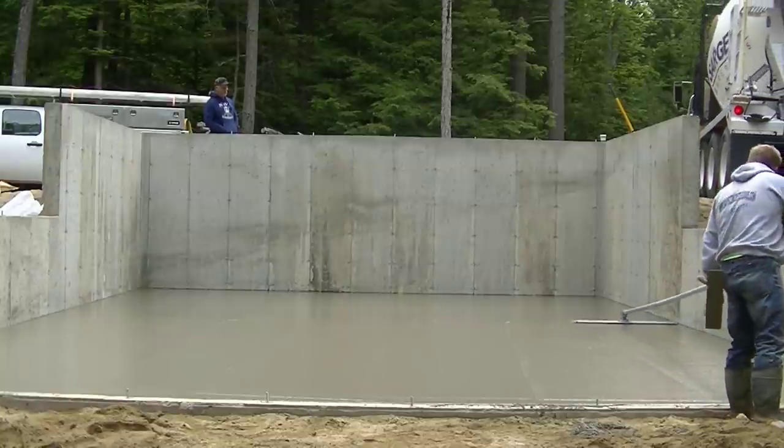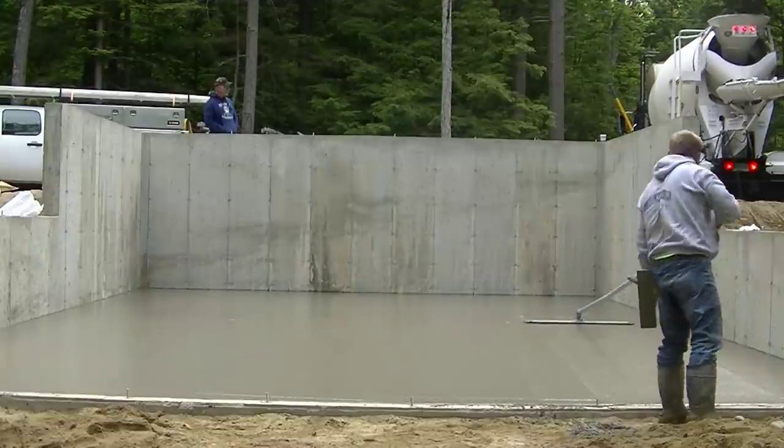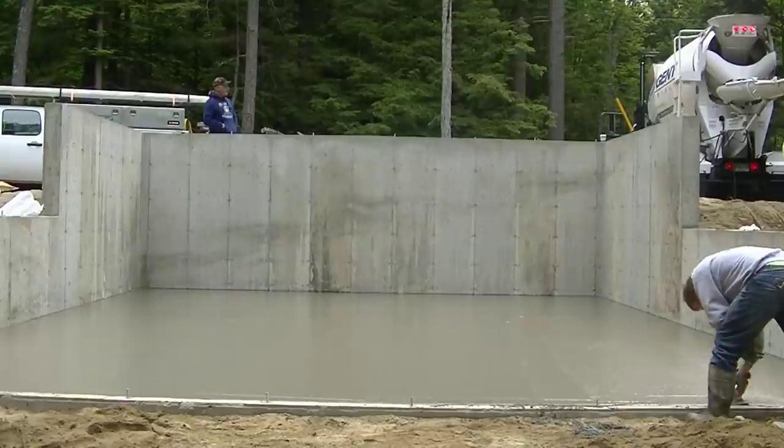Well, that's it guys — that's the new vibra screed. All these tools will be down in the description below if you want to check them out. I highly recommend that Marshalltown vibra screed. Thanks for watching — we'll see you on the next video.